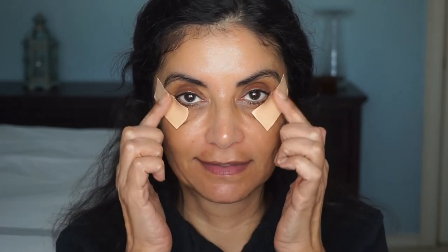First, I put regular first-aid tape on my face to kind of give my eyeshadow a sharp edge, and I sure hope that they're even — we'll see.